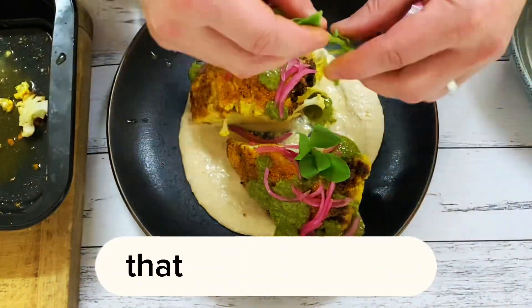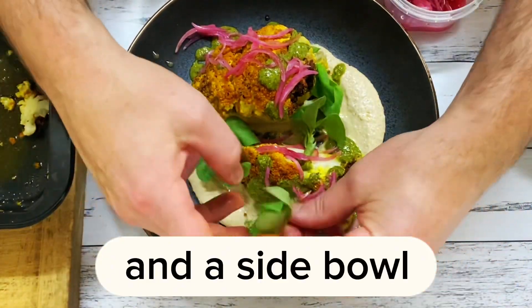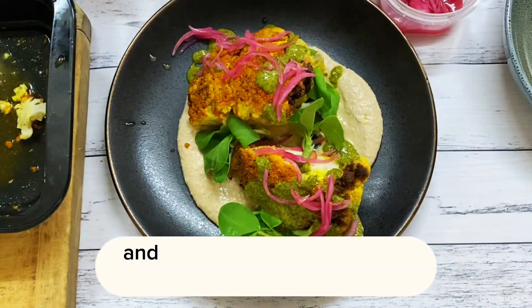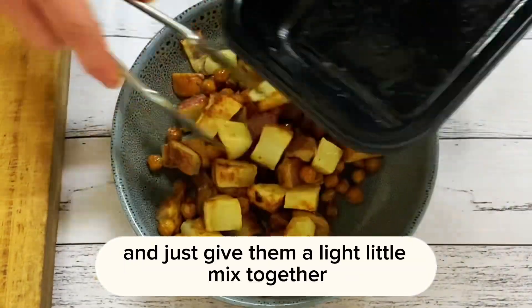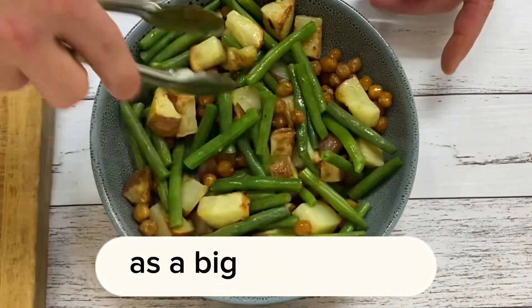Garnish that up. That looks delicious — that's a good hearty meal. In a side bowl, pop your potatoes, beans and chickpeas and just give them a light little mix together, just like that, and that can go into the center of your table as a big warm salad.